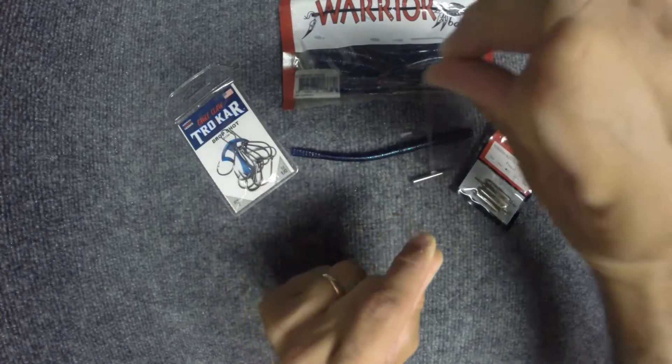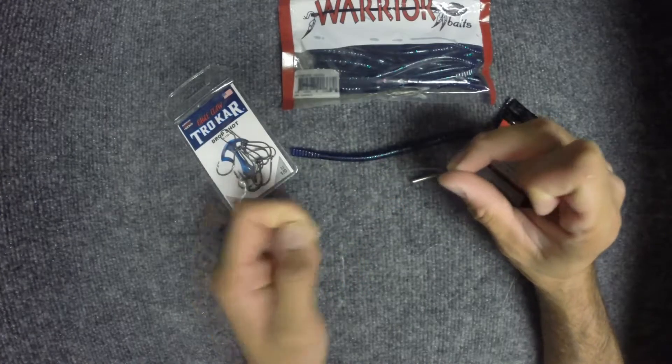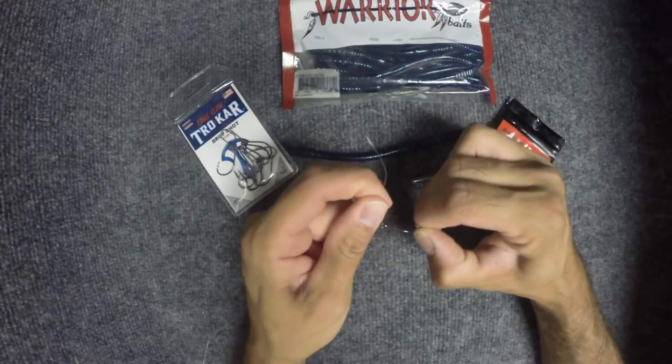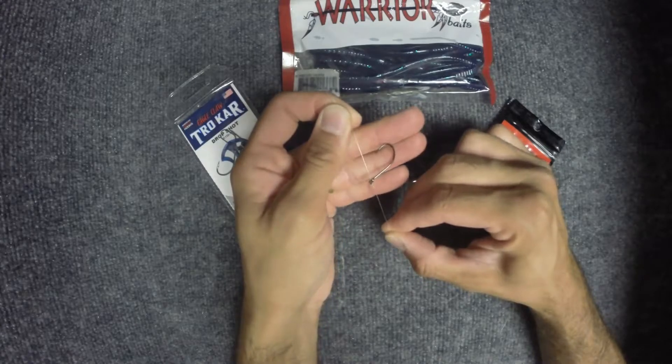And it will be standing straight out like it should. Both those ways will work. So if you're real particular about your knot, get it right the first time. If not, you can just put the tag end through the loop and make it work.